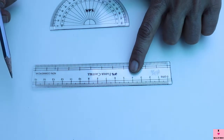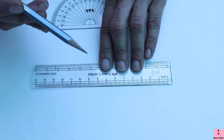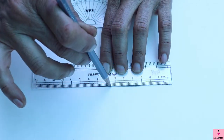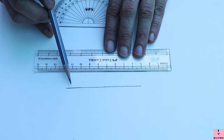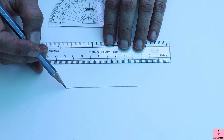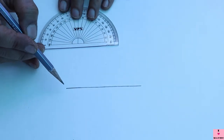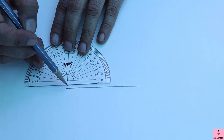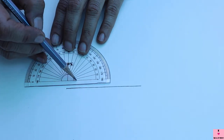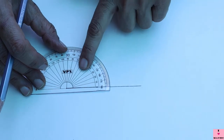Let us move on to drawing angles. For drawing an angle you need a scale and a very sharp pencil. First, we are going to draw the first arm of an angle with the help of a scale and the pencil. This is the first arm of the angle, and I am going to make the vertex here at this point. Since this is the vertex, the center of the protractor must coincide with this point and this arm must lie under the baseline.